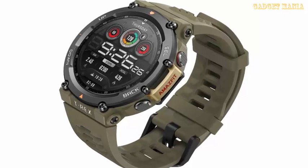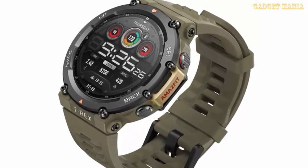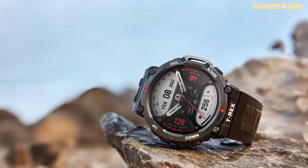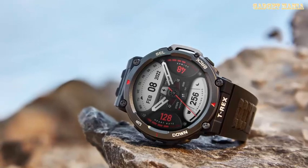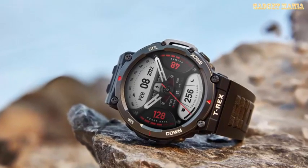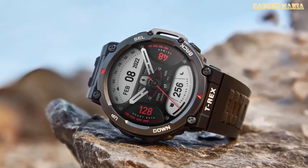The Amazfit T-Rex 2 was launched globally by Huami on Tuesday, May 24, for features across the United States and will soon be available for pre-order in Europe. This is a rugged smartwatch designed for the outdoors with high-precision GPS technology.